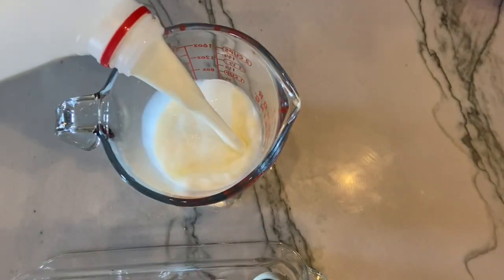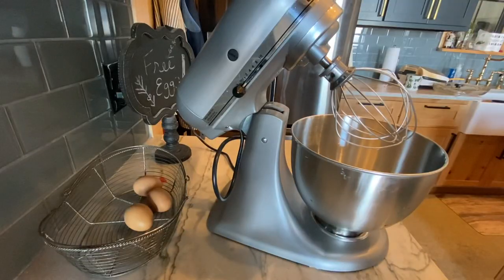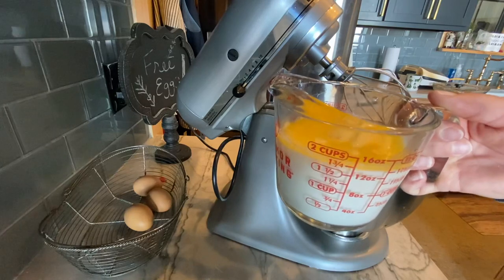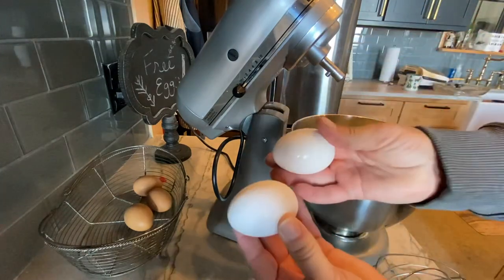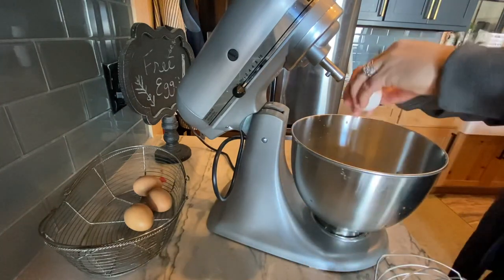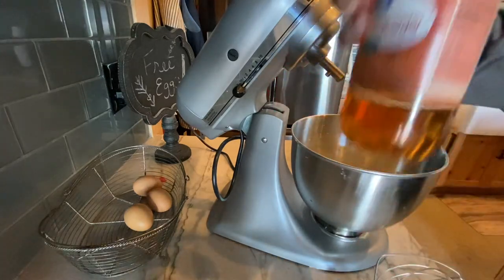Let's get started. We need one and a half cups of warm milk and one quarter cup of butter — let those warm up. The next ingredients are two eggs and one teaspoon of apple cider vinegar. The warm milk and melted butter are all ready, so let's start adding the ingredients to the mixer — one and a half cups of milk, a quarter cup of butter, two eggs, and one teaspoon of apple cider vinegar.